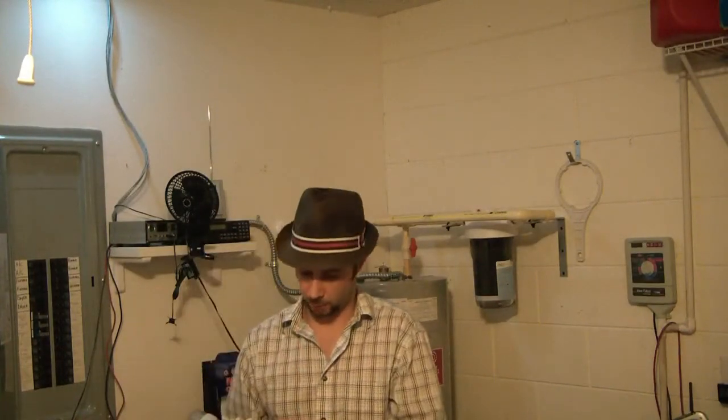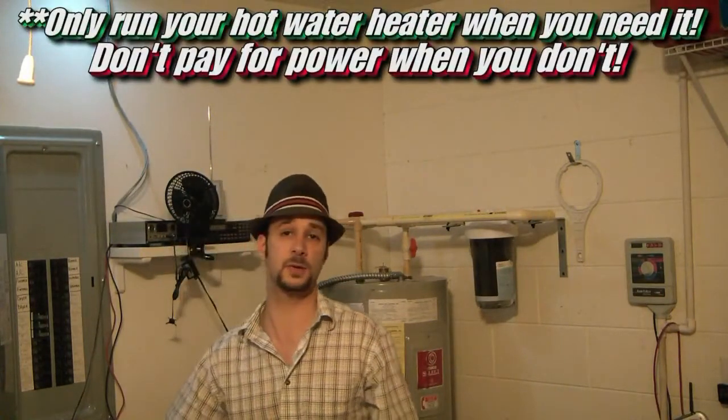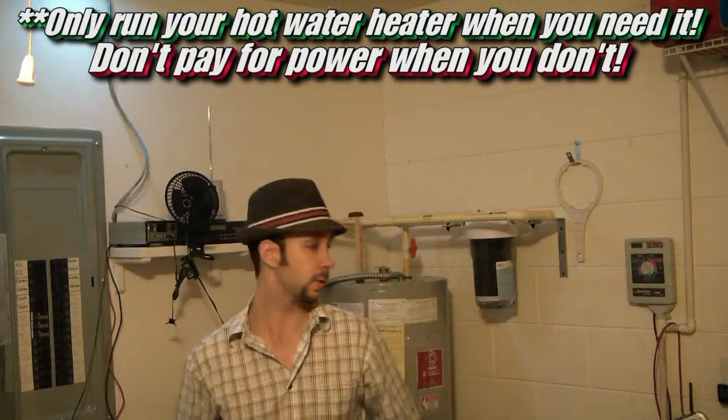I'm Pete with MixCat. Today we're doing another power saving project. I picked up a timer from Home Depot. They're pretty cheap too, about $40 or $50 for the timer in a box. What you essentially do with this is you set the timer for the times that you're not going to be using the hot water.